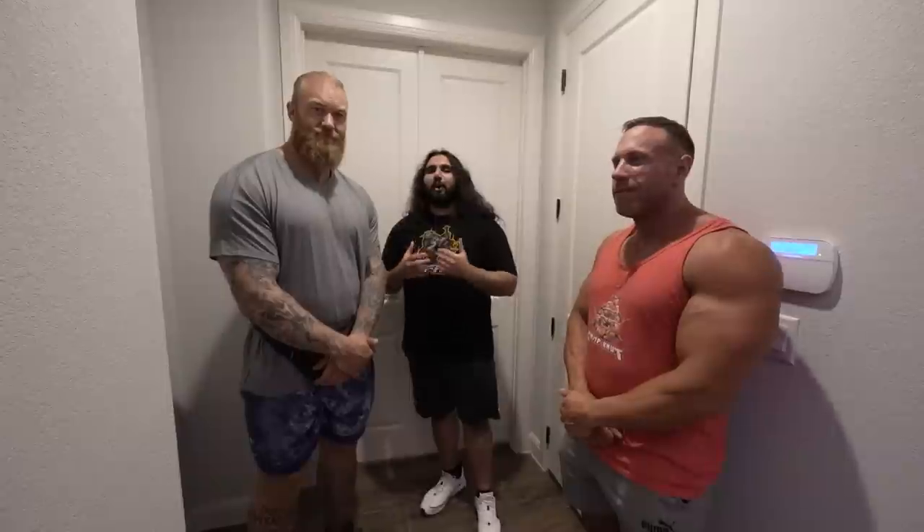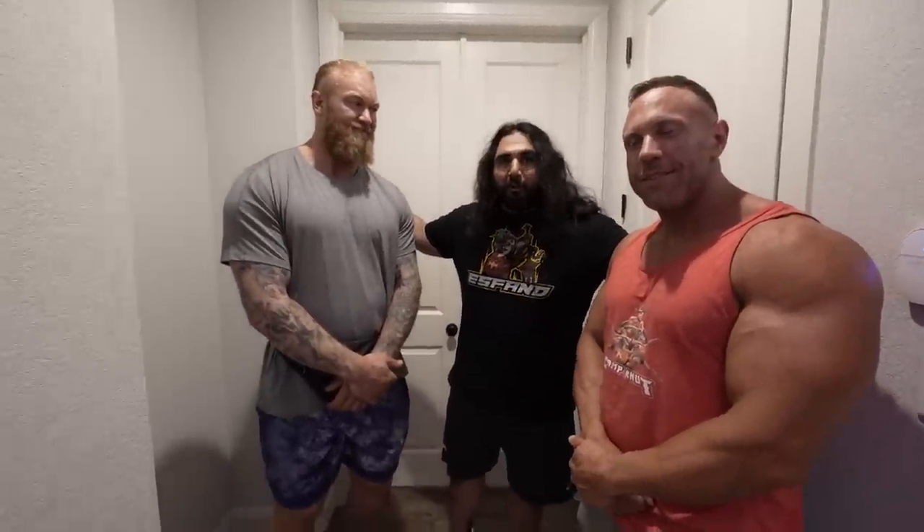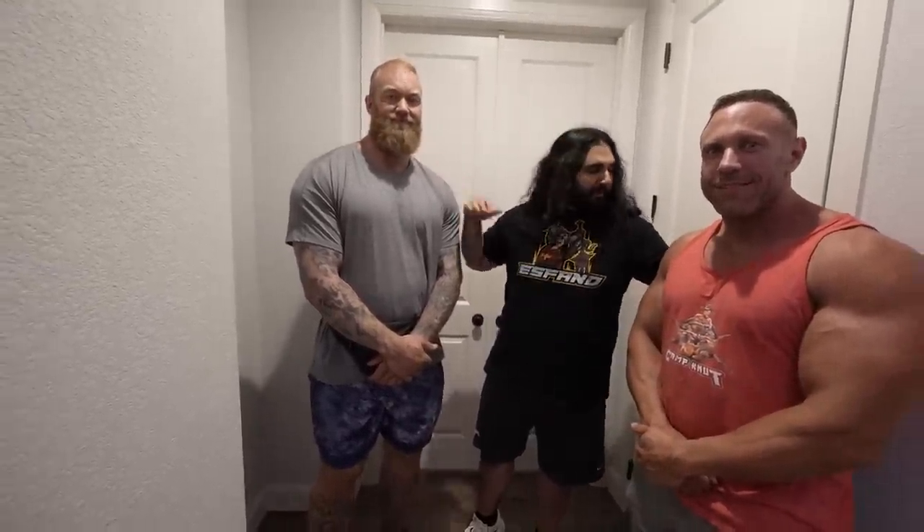Guys, it's finally here. I've talked about this forever. The home gym, over a year in the making. And I have my friends here: Hafthor Bjornsson, the mountain, and Knut, our good friend, many of you already know. I said, what two better guys to have unveil a home gym with than my two friends right here.